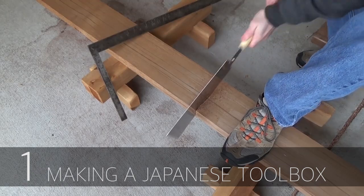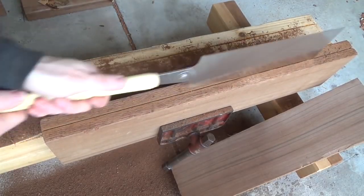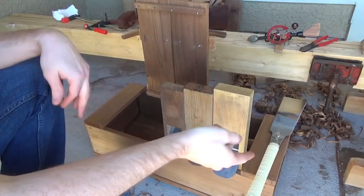Finally, we have a video from Lemongrass Picker. He submitted a video last week about a Japanese toolbox that he made. He uses a lot of traditional techniques and explains how it's built, the purpose, and what he ends up keeping in it. Check that out here.